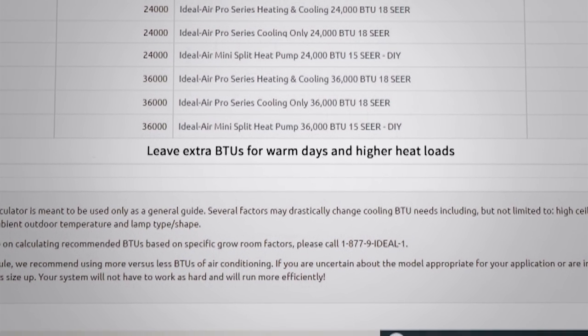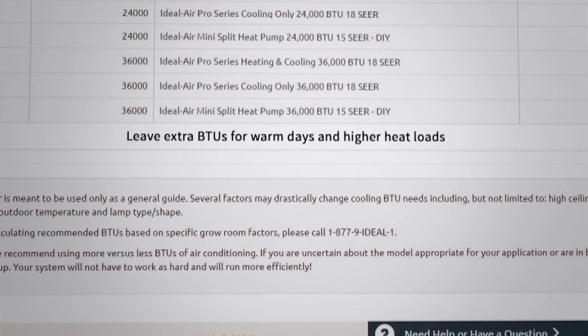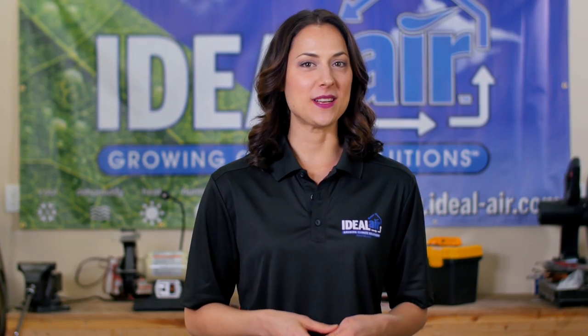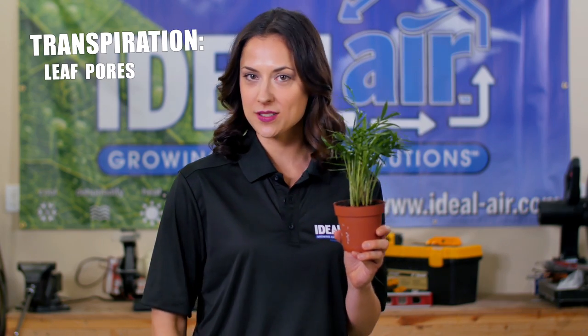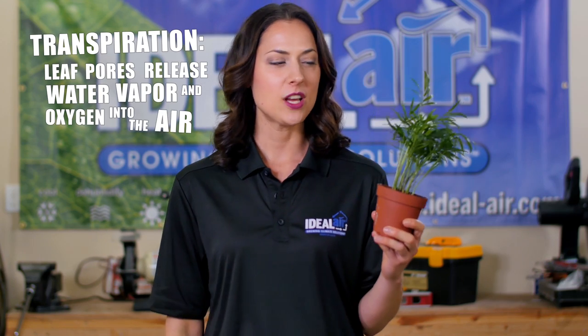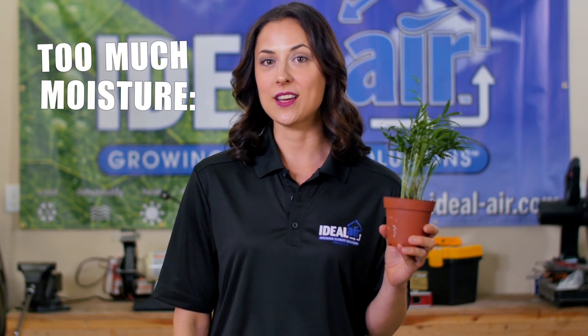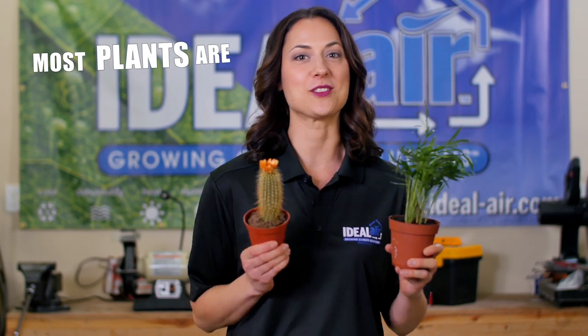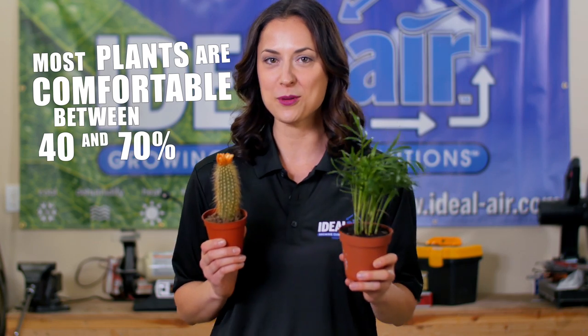Be sure to leave yourself some extra BTUs for those warm days and higher heat loads. Another important consideration is humidity. Plants go through the process of transpiration where tiny pores, called stomata, release water vapor and oxygen into the air. Too much moisture in the air can cause issues with mold, mildew, and stunted growth. Unless you're growing cacti, most plants are comfortable between 40 and 70 percent humidity.